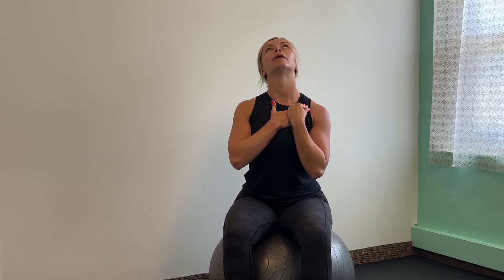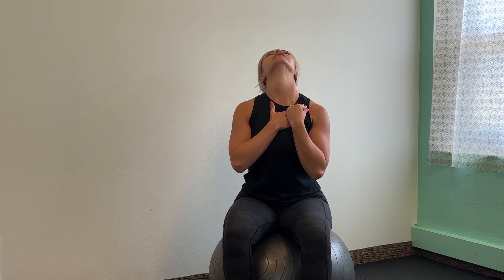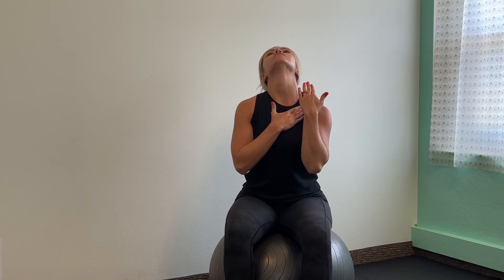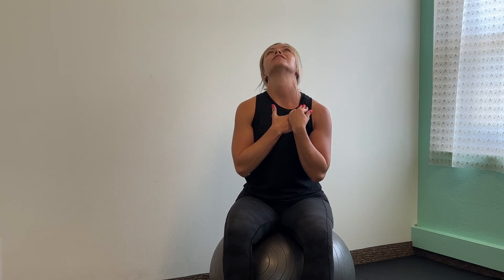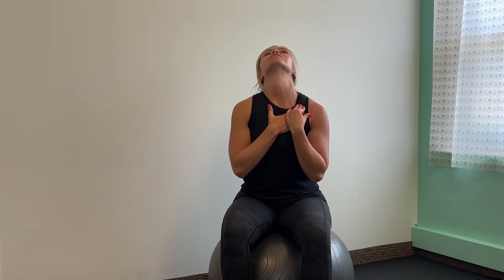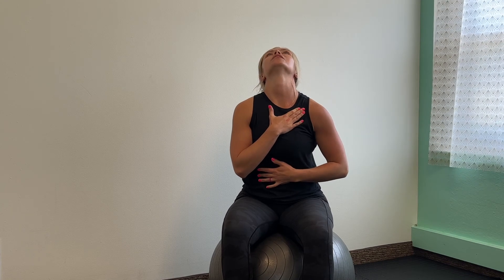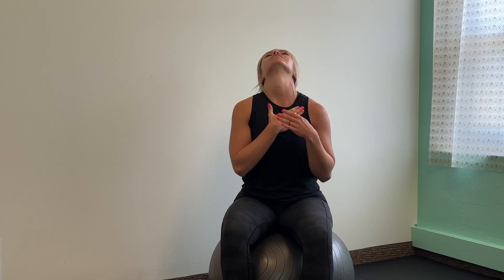Come back to neutral for the scalenes — we're now stretching the front of your neck. Take both of your hands, find one of your collarbones, and apply a little bit of pressure downward as you gently let your head fall back. You'll look straight up at the ceiling. You will feel a pull through the front of your neck. These muscles we're stretching are your accessory breathing muscles. When you take a deep breath here, think about breathing into that tummy, into your diaphragm. Breathe, then release the tension at your collarbone and come back to neutral.